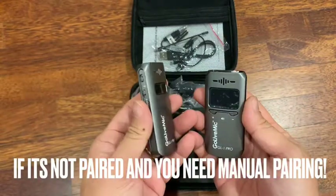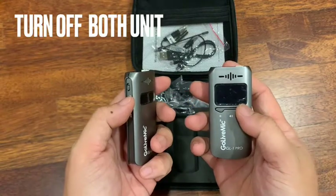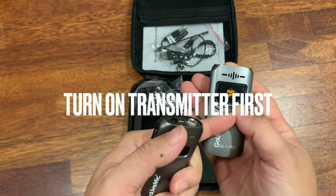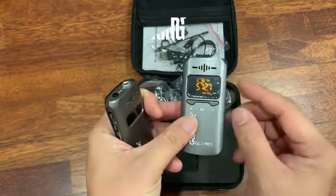But if, let's say you need some manual pairing, this is the way how you manually pair — the transmitter first. Hold this button and it's on. Put this into pairing mode.